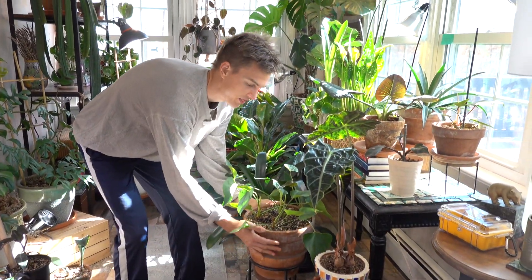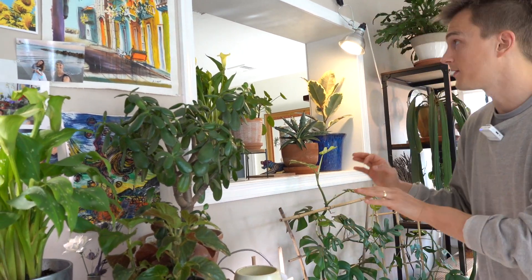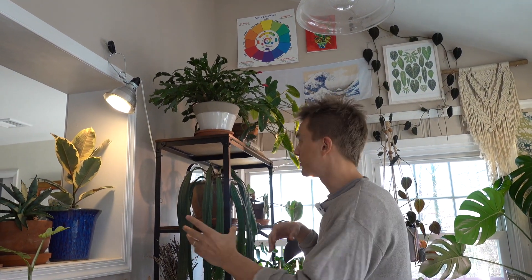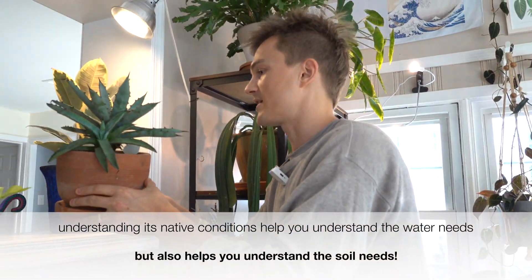A plant like anthuriums, which I got to see in the jungles of Colombia — they're on the jungle forest floor, underneath the canopy of large trees in an area that gets constant rainfall and great drainage. That gives me a great visualization of what this plant needs. Another plant, the jade — Crassula ovata — comes from South Africa, from a very dry, sunny location. And the Christmas cactus comes from the forests of Southeast Brazil. Agave, of course, comes from a very dry, arid desert — that signals this plant is going to need less water.